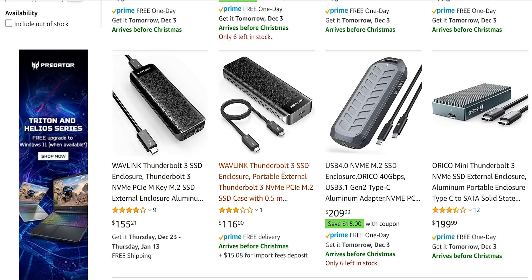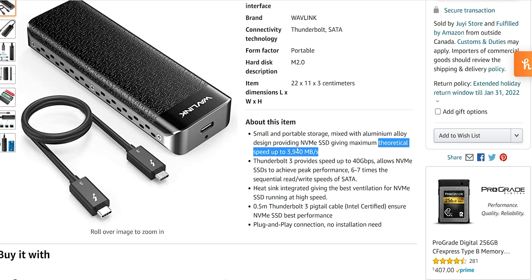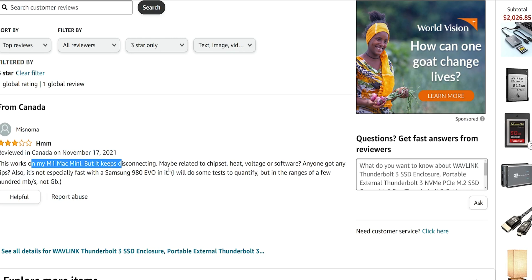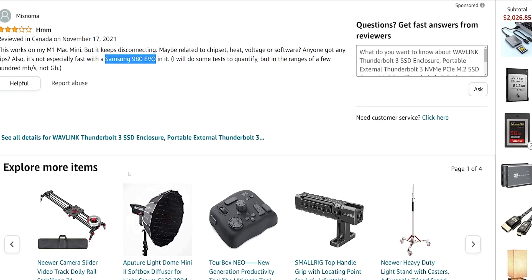When you click into the listing, you have to check what speeds it's actually going to get and how close it gets to that 40 gigabit speed. If this is saying I can get a theoretical speed up to 3940 megabytes per second, then a Samsung drive — I don't even need a Gen 4 drive — the Samsung will take me to 3500, making this a very good buy. But I clicked on reviews: it keeps disconnecting on the M1 Mac, and it's not especially fast with a Samsung 980 — ranging around 100 megabytes per second, not gigabytes.